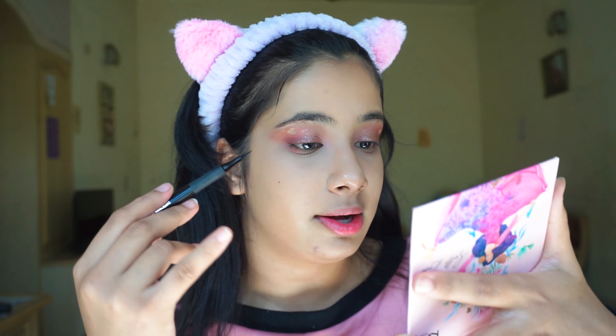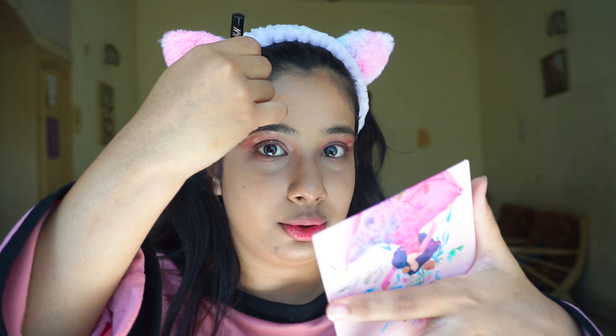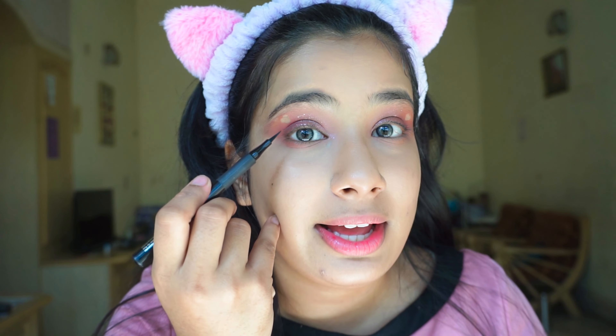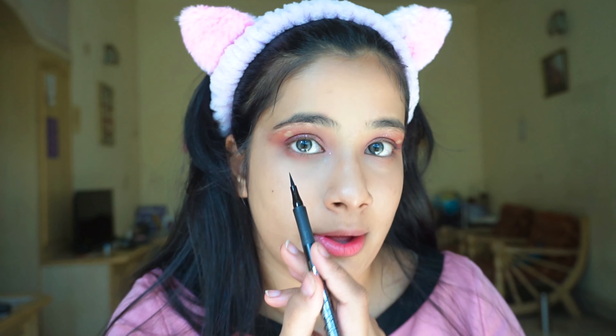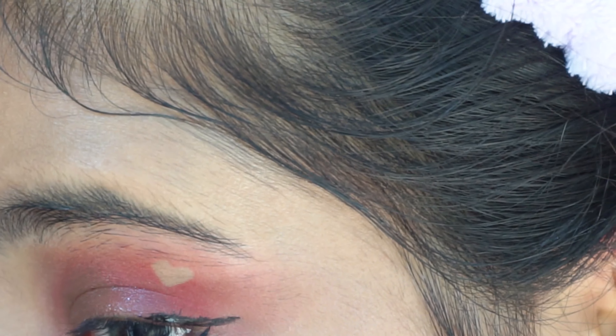Our next step is liner. I know I don't use liners much anymore, but the trick is I'm not going to flick it like a cat wing — I'm going to dip it down. It's a Japanese technique where they make their eyes look kinder by drawing the line downward instead of flicking up. I'll bring you closer so you can see. I've drawn the wing on both sides now.